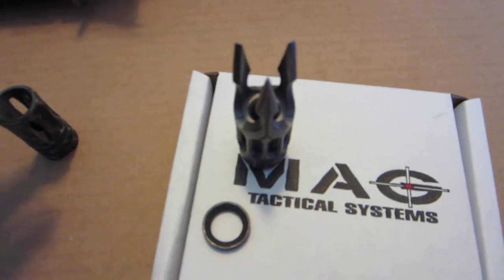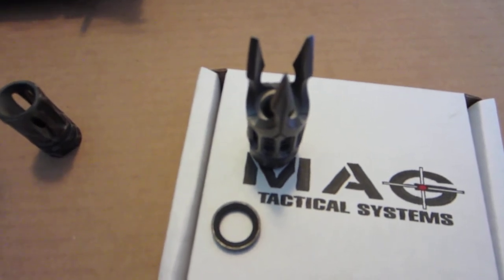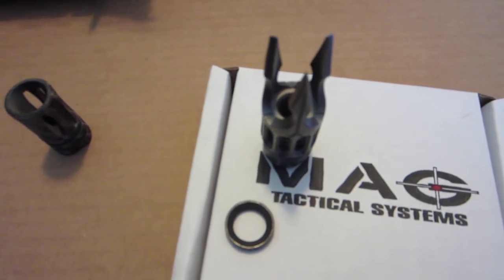Once I mounted it, you've got to be really careful not to poke yourself or your couch with the prongs — I made that mistake. I recommend trying to find a muzzle cap, or make one, for when storing or transporting the weapon.